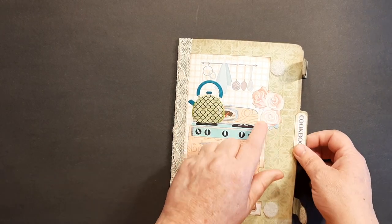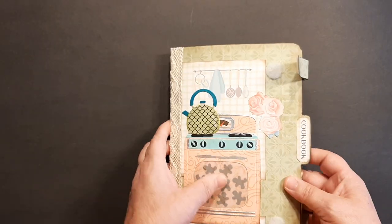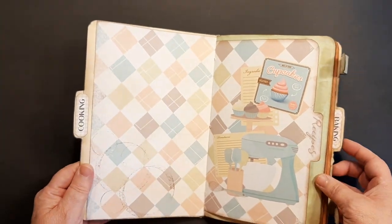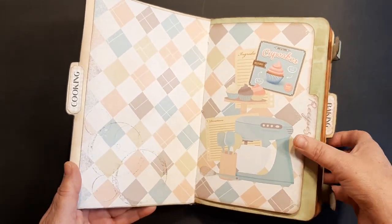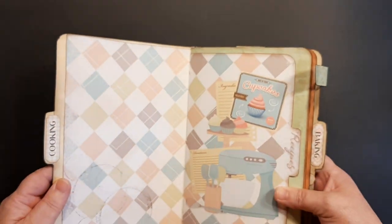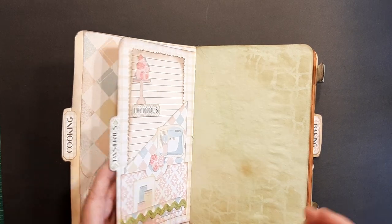Some of her die cuts are here — she has little journal cards. I used some cute lace. This is like an 8.5 by 11 piece of cardstock, and here's the opening where you see her beautiful retro designs. I did go in and use some shabby, distressed kind of things to do it up right.